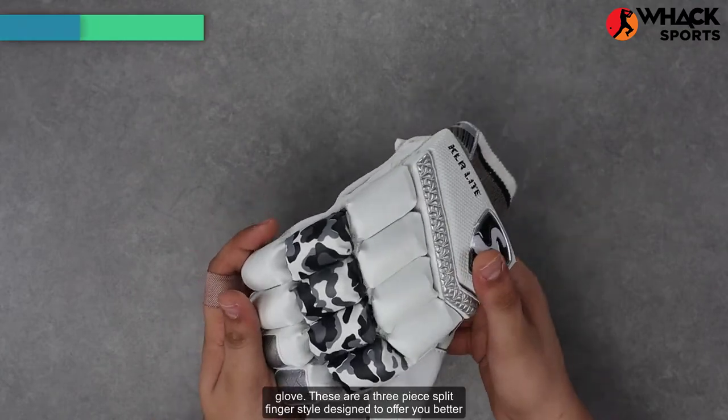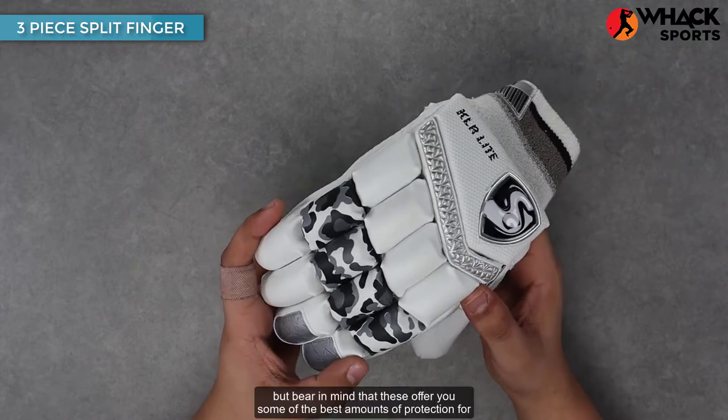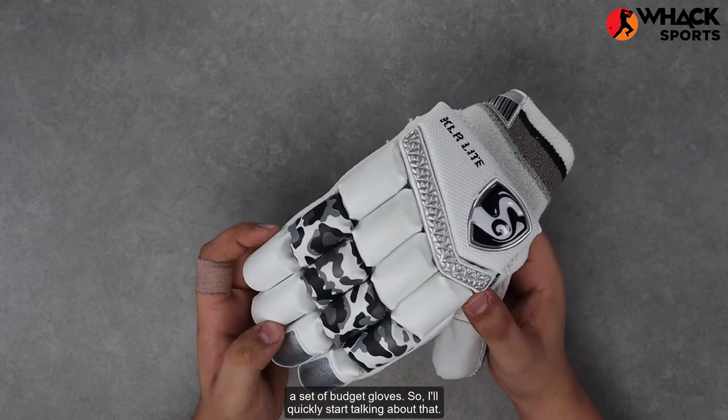These are a three-piece split finger style design to offer you better flexibility, but bear in mind that these offer some of the best amounts of protection for a set of budget gloves.